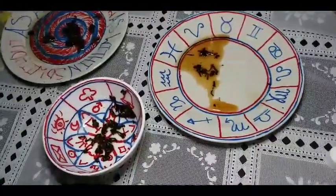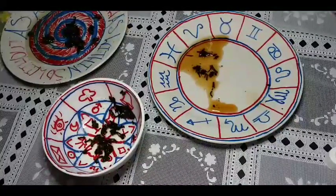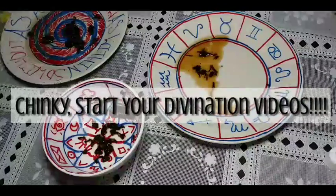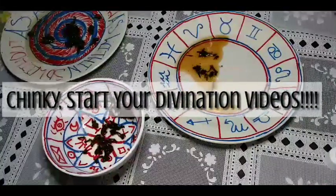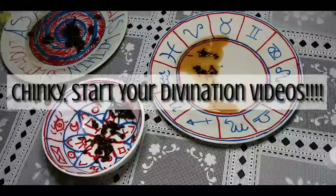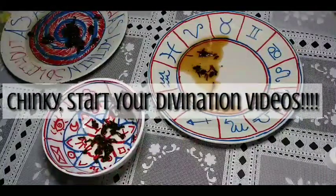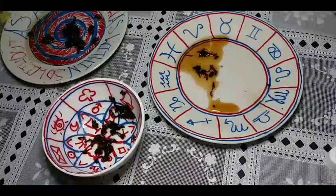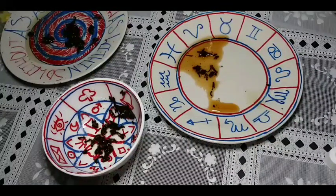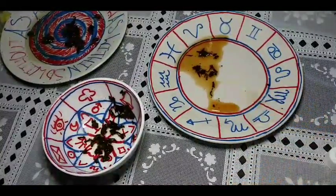That was really interesting — I appreciate it. You guys should encourage Chinky to do her own channel. She could make a whole channel just doing tea leaf readings alone. They're interesting, fun, and spot on. I hope you guys enjoyed it. I'll hurry up and edit this to put it on the page, and I'll also be back with some sort of pick-a-card reading today. See you in the next video.